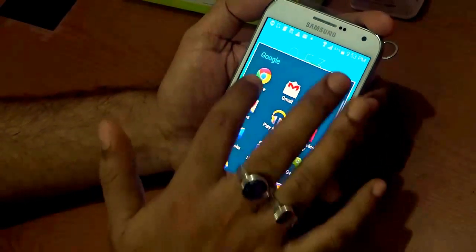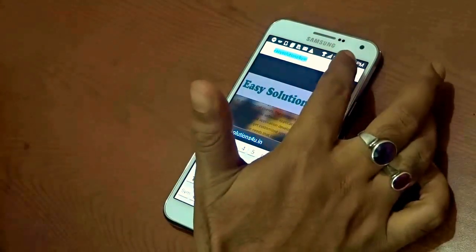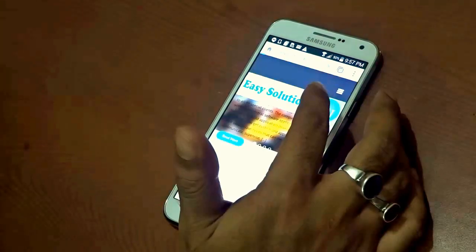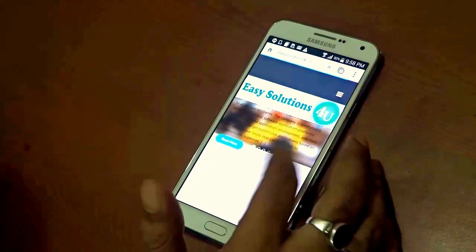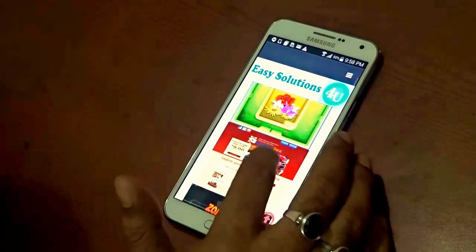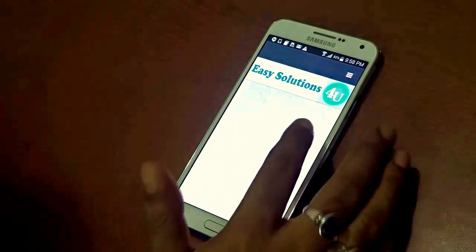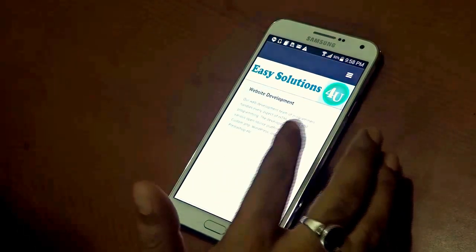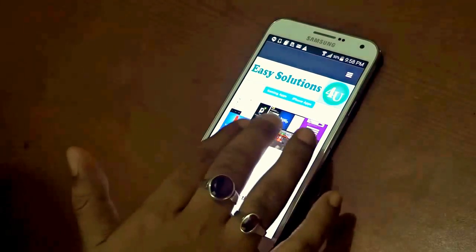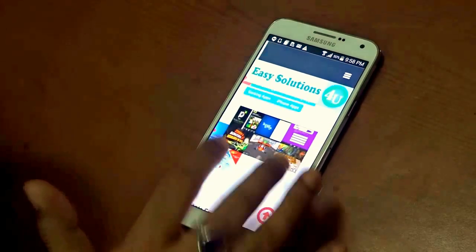Let's fire up the browser — open Chrome and load a website. This is my company website for app development and web development. As you can see, the website has loaded pretty fast despite having a lot of graphical content, samples, and portfolio items. This gives you an idea that the 2GB RAM is decent. Pinch-to-zoom is also working very smoothly and easily.